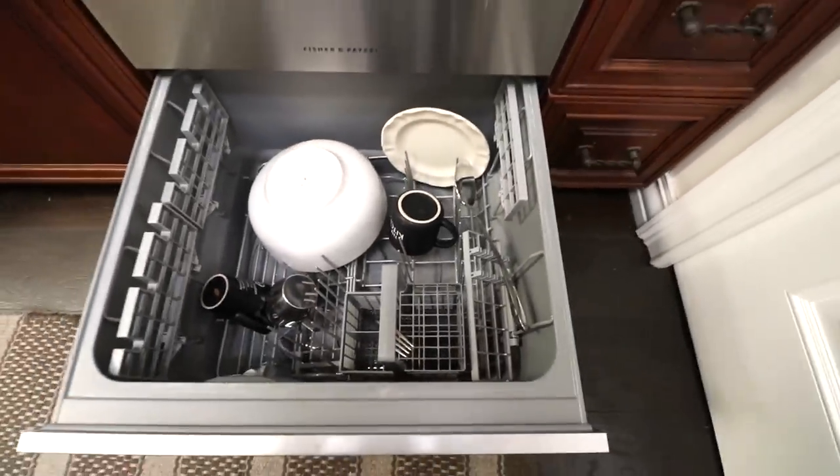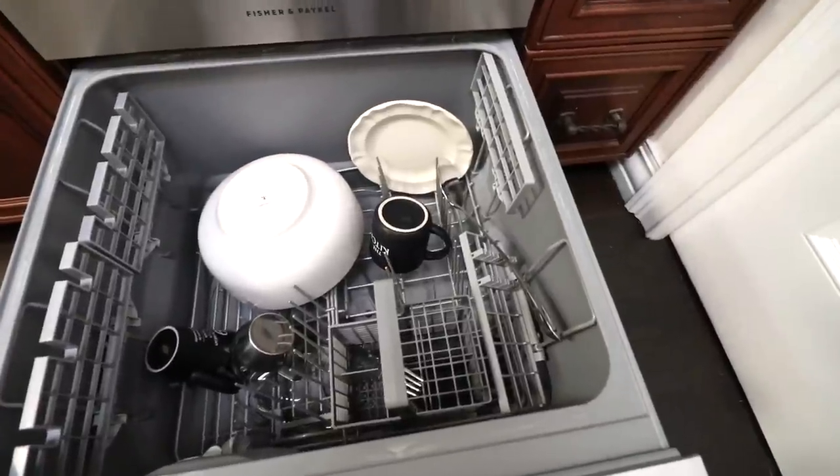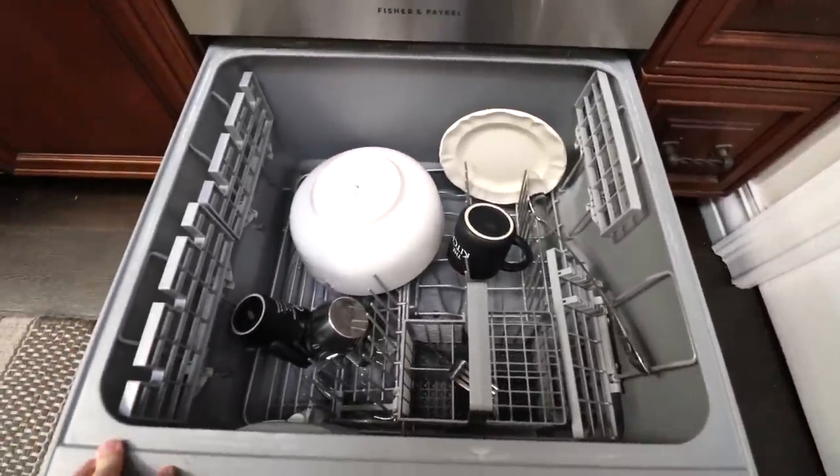Here's our bottom dish drawer with some dishes in it. Same layout, same everything. The only difference is it's just a little bit shorter than the top drawer.